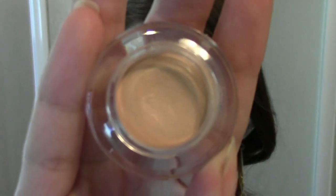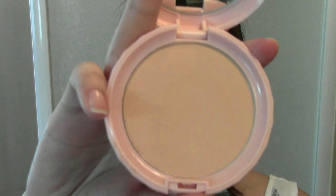Next, apply concealer to cover up any dark circles, redness or blemishes. Then dust the powder to seal everything in place.